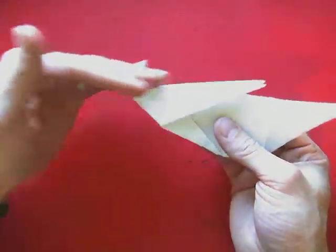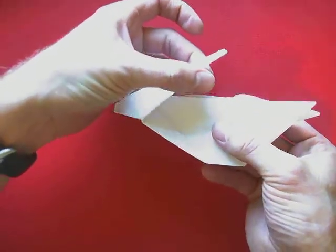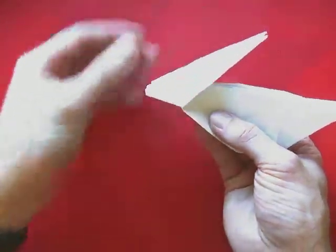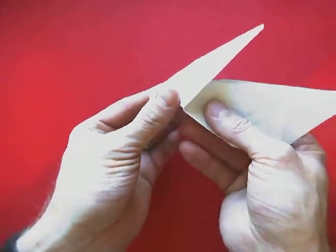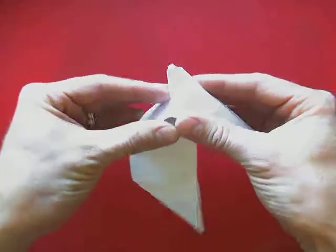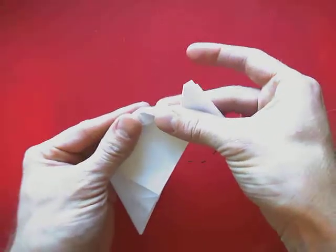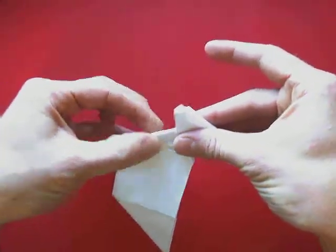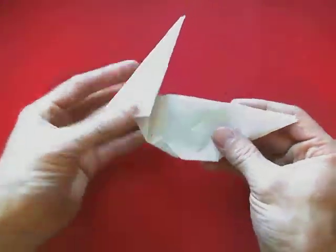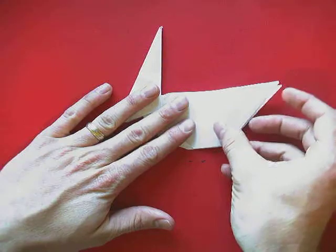That will end up looking like this, and now we're going to fold this backwards. Now our head is laying flat. I'm going to hold this loosely and start to pull the ears up until the head stands up as tall as I want it to. I want mine to stand up about that tall. Then I'm going to hold it in that position and pinch down here where the neck would be to get a fold. There's my head.